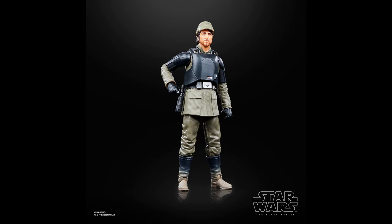Coming in at number 33 is Andor in his officer disguise. I really like this one not as an Andor figure, but just as an Imperial officer. I love the design of the armor over the gray Imperial jumpsuit look, and overall I really like it.